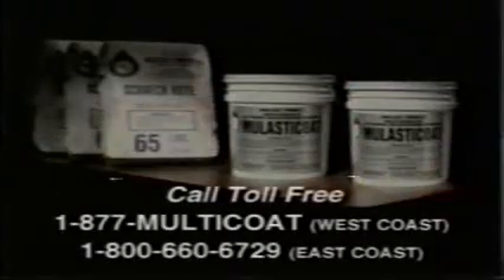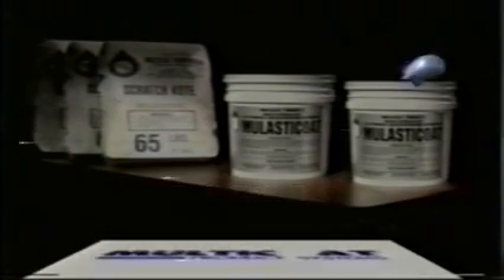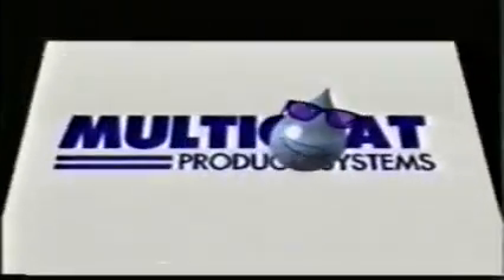The Multicoat Slatex Below-Grade Waterproofing System cannot be damaged easily. However, if repairs are necessary, remove any loose Scratch Coat, then reapply Molastic Coat and Scratch Coat in the way we've described. Contact the professionals at Multicoat for full details on the products you've seen here. They will analyze your job and tailor a system to your specific needs. Multicoat — the coating of the future, today.